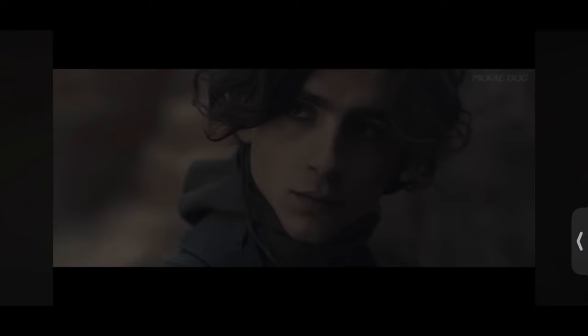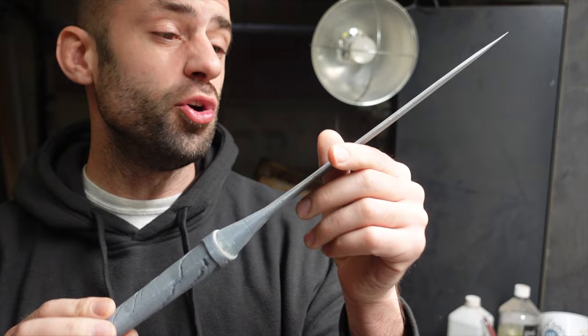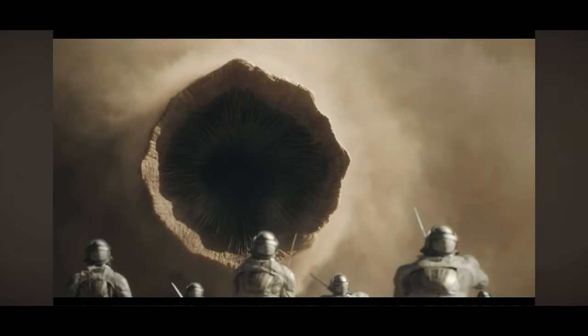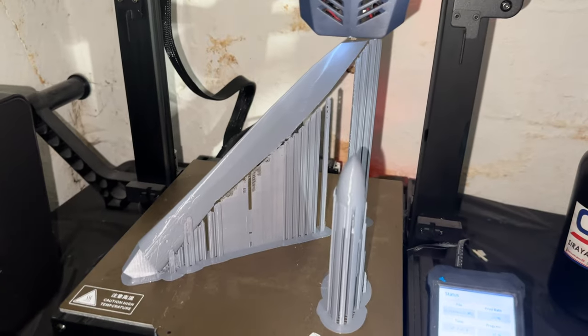This crysknife was given to me by my great aunt. This will be a great honor for you to die holding it. In the movie, the knife was made from a tooth from a sandworm — the largest and most dangerous organism on Arrakis, capable of reaching 400 meters in length. Since we don't have sandworms on this planet, I 3D printed mine.